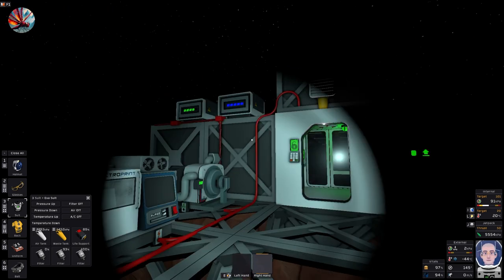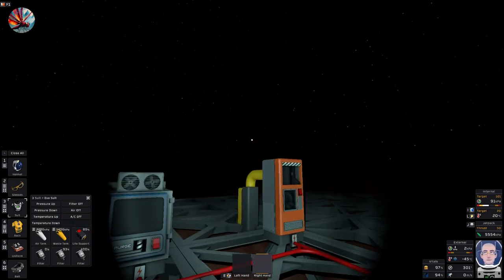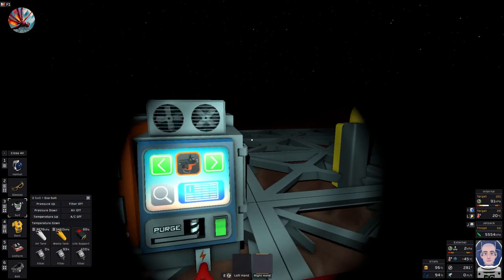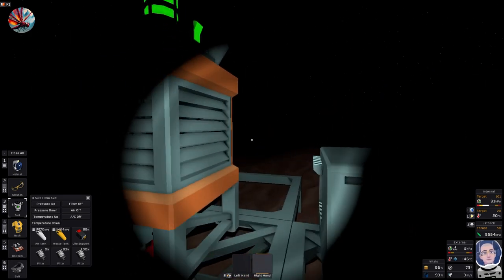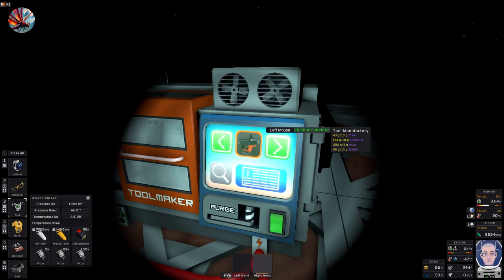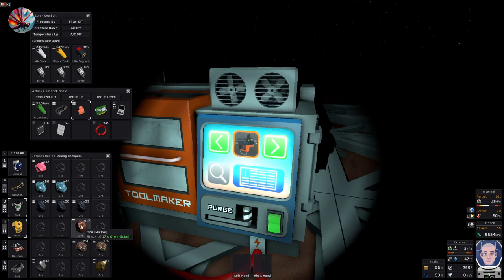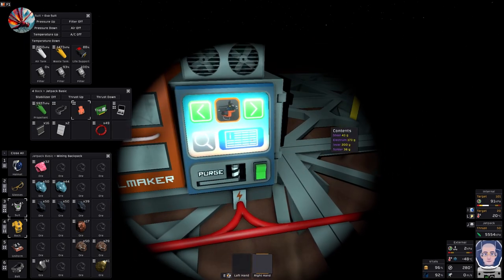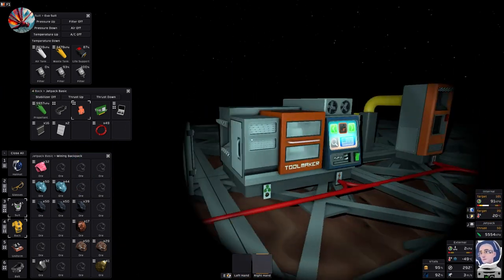I came out here to do something and I've forgotten totally what it was. Oh yes - so where we left it last time, we had run out of gas in our gas welder so I can't weld up all these. I wanted to build an arc welder. To do that I need some nickel so I can make some invar - I already made the invar. I need some nickel for invar and some silver and gold for electrum. I just smelted some up, so that's all I've really done.